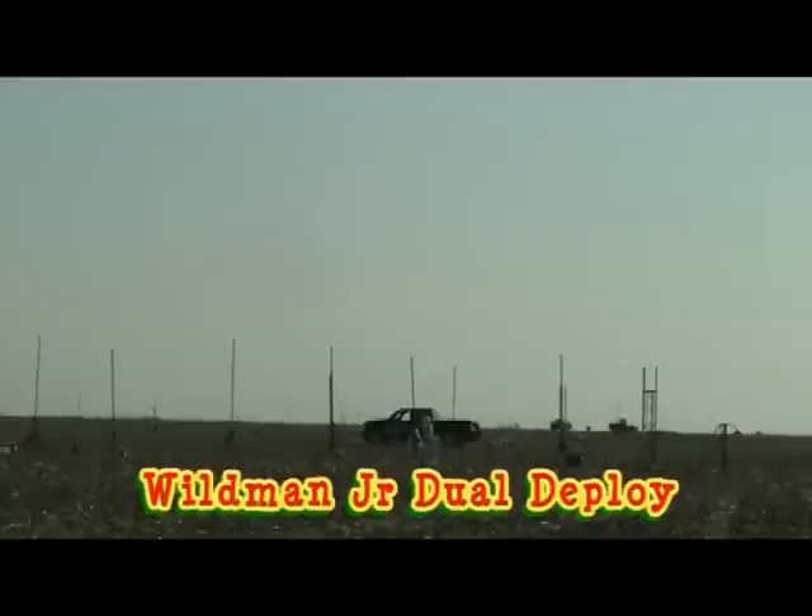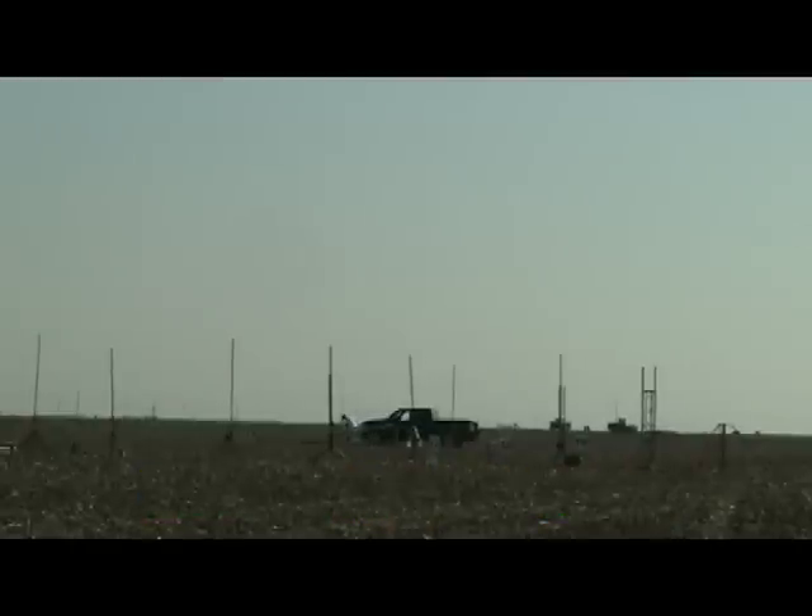This is on pad 16. David Robb from El Dorado Hills has a Wildman Jr. 4-foot rocket, 2 and a half inch diameter. It has an H242 motor in it and we have some electronics on board — dual deploy. That's on pad 16, going in 5, 4, 3, 2, 1.